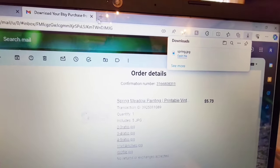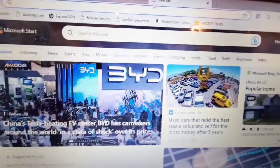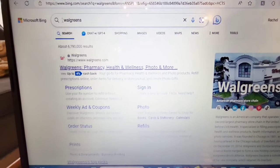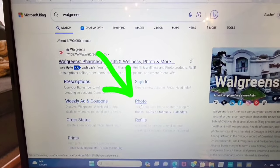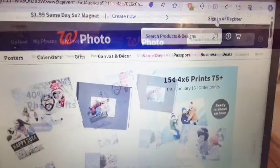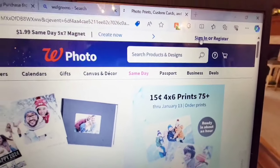Then I'm going to open just another window so that I can go to Walgreens.com. I'm going to scroll down to Photo and Sign In. Of course, if you don't have a photo account with Walgreens, you are going to have to stop and do that step also.